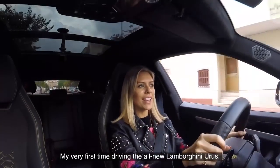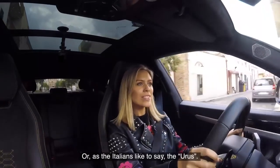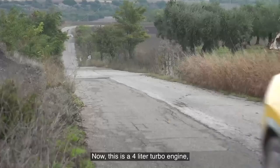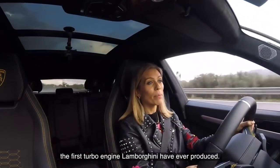My very first time driving the all-new Lamborghini Urus — or as the Italians like to say, the Urubus. Now this is a four-litre turbo engine, the first turbo engine Lamborghini have ever produced.